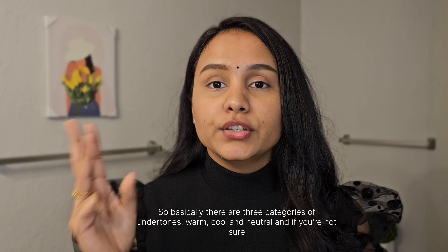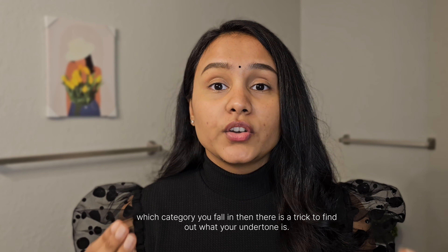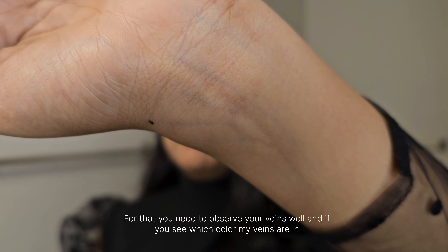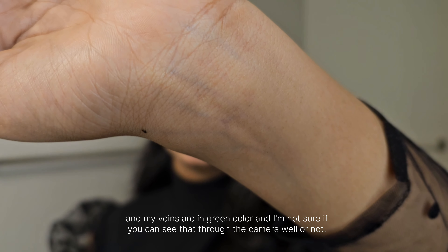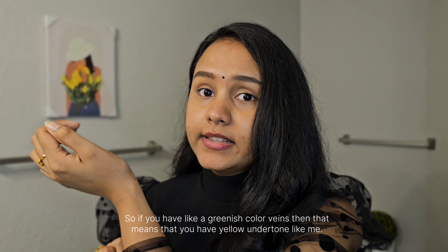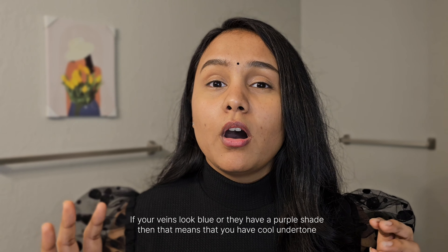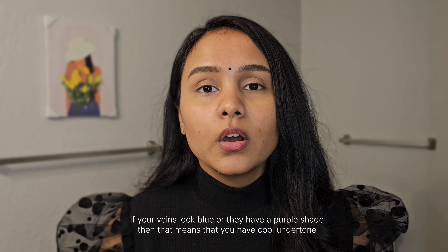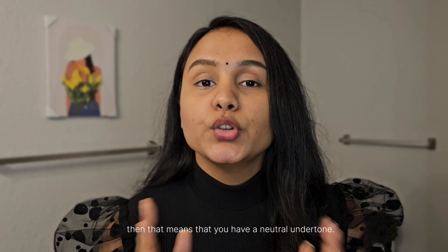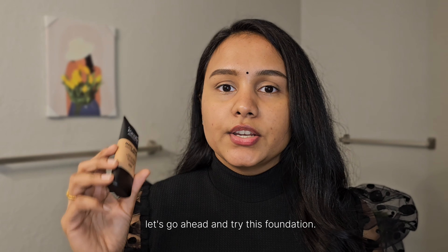There are three categories of undertone: warm, cool, and neutral. If you're not sure which you are, there's a trick — observe your veins. If your veins look greenish, you have a warm or yellow undertone like me. If they look blue or purple, you have a cool undertone. If they're colorless or match your skin exactly, you have a neutral undertone. My veins look green, so I have a warm undertone.